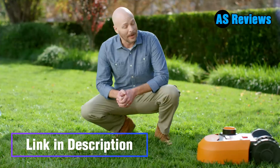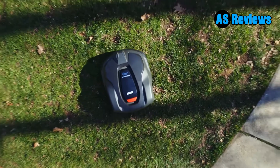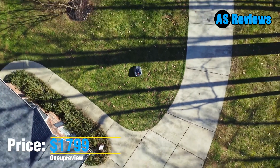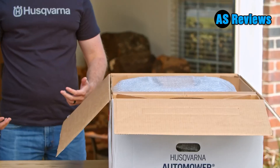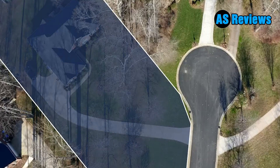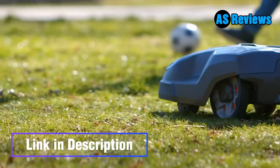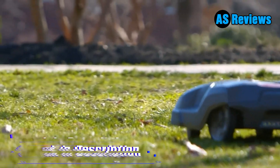Number two: Husqvarna Automower 315X Robotic Lawnmower. The Automower is quiet and unobtrusive, and its three free-hanging blades cut well. It comes with a GPS smart mowing system which maps the lawn before mowing and keeps track of where it has cut, so it copes well with complicated lawn shapes and narrow passages. It can also tackle slopes up to 40 percent. It cuts around raised beds by bumping off them, but edges were not as neat as others in these areas. Price: $1,799.